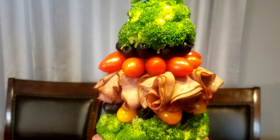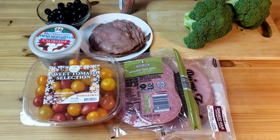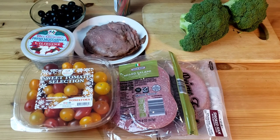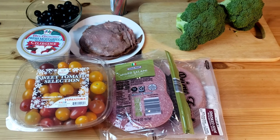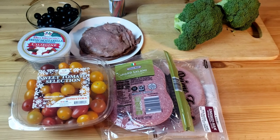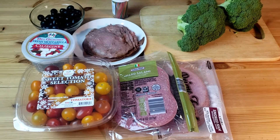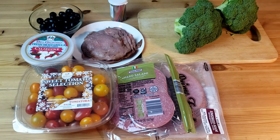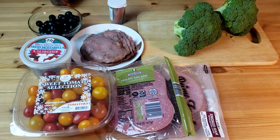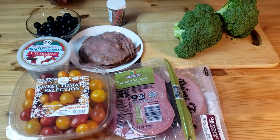Let's get right into the ingredients. For this recipe, you will need grape tomatoes — we're going to be using red and yellow. We are also going to use salami, ham, roasted beef, mozzarella balls, olives, broccoli. You are also going to need toothpicks and the corn.